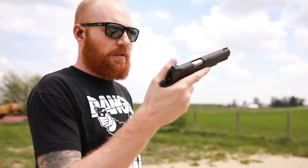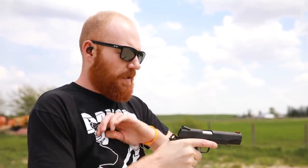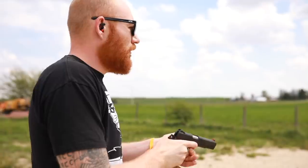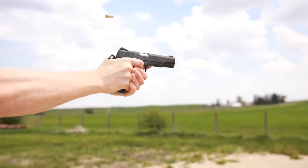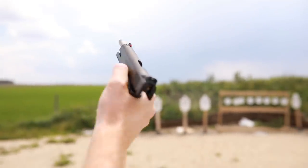Sorry about the wind — it's a little windy out here, about 20 miles an hour. We'll put our first shots through this and see how it runs. Not too bad.